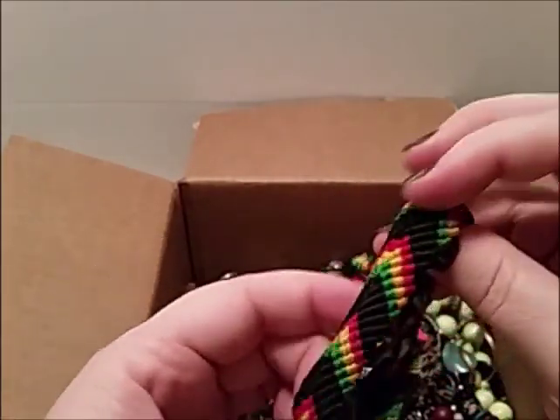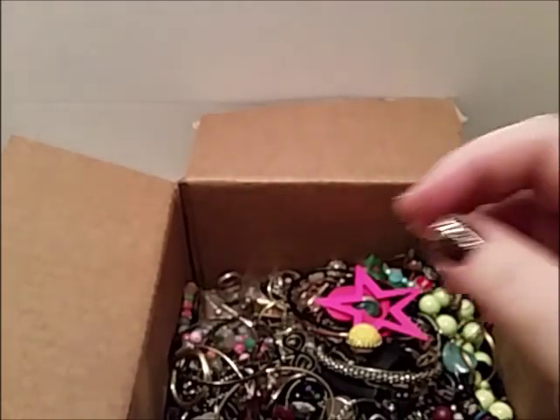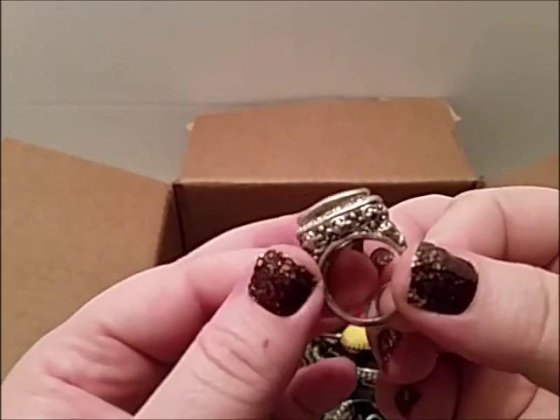I was reaching for this — I thought it was CB but it's not. It's just like a friendship thing. That's also the same colors. Oh, I see a ring! Oh, pretty!